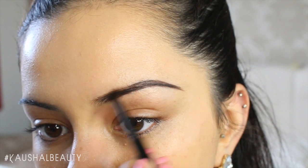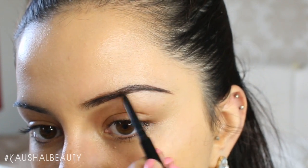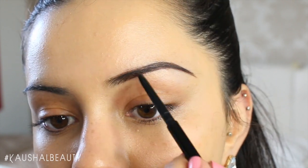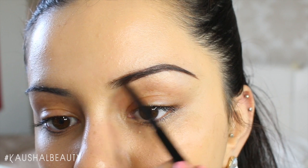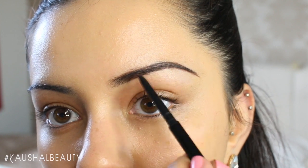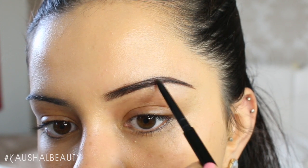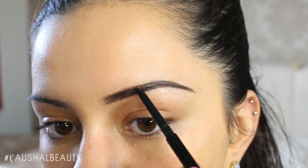Then taking the pencil part of that double-ended eyebrow product, I make small strokes and fill the inside of my brow in. I try not to go too heavy on the inner part of my eyebrows where the beginning is, because I want to make it look as natural as possible and not blocky.